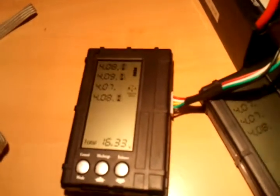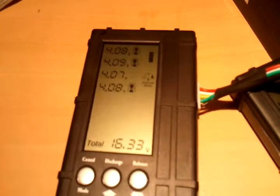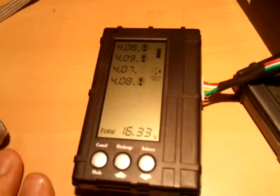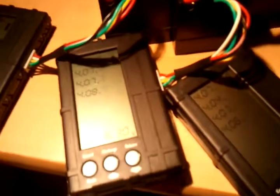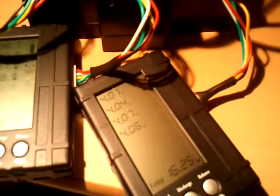Balance. Oh, look at that — it's bringing them all down. And it's leaving the 4.07 because that's the lowest of them all. So it's going to bring them all down to, I guess, 4.07. That's probably what the balancer does — it'll balance them all to the lowest cell's voltage unless the voltages are at 4.0 or less, then it just doesn't discharge them anymore. The top one's 4.06, so it's not discharging. Balance. Boom. We'll see what happens.